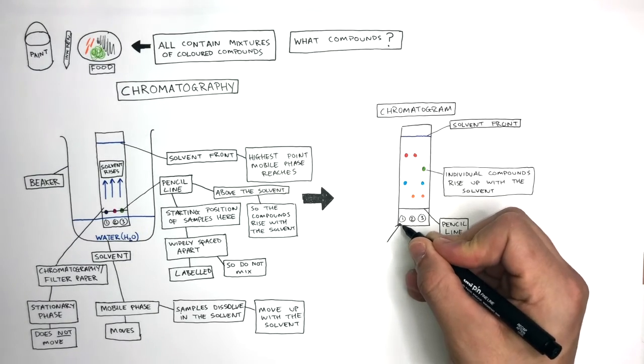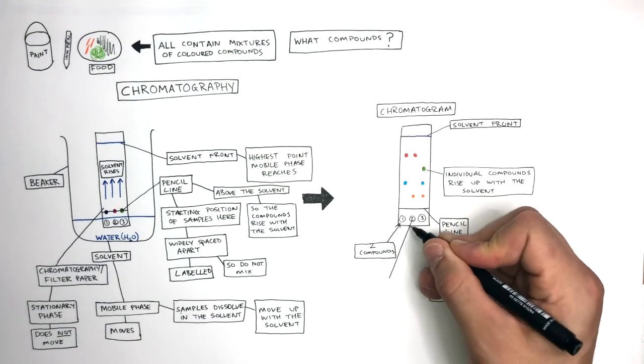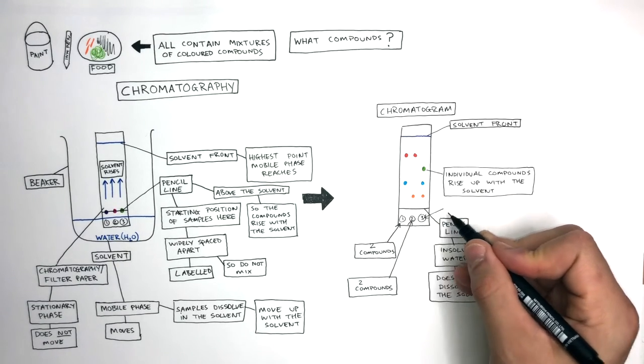The chromatogram shows how sample one contains two compounds, sample two also contains two compounds, and sample three contains three compounds.